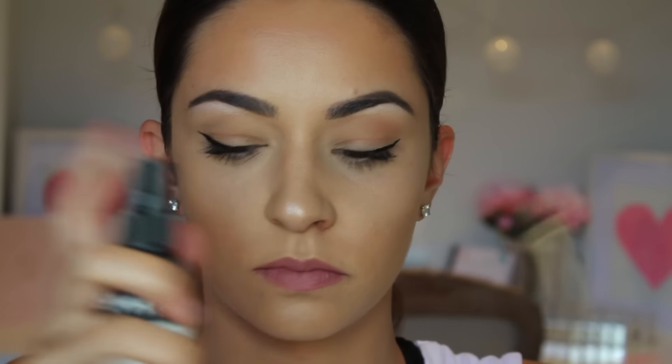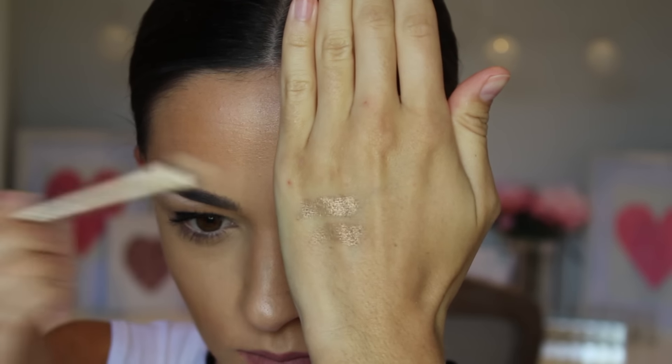A tip I use all the time in my videos: to make eyeshadow pigments stronger, grab a little bit of water — just a touch — or mist it with a setting spray like the NYX Dewy Finish Setting Spray, then apply it into the eyeshadow. You can see there is a massive difference compared to when you don't use it.